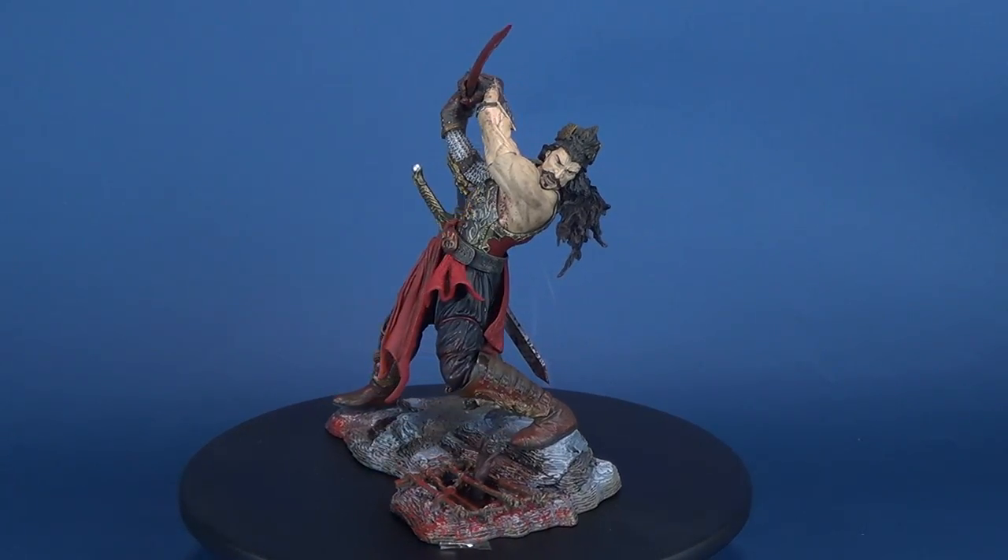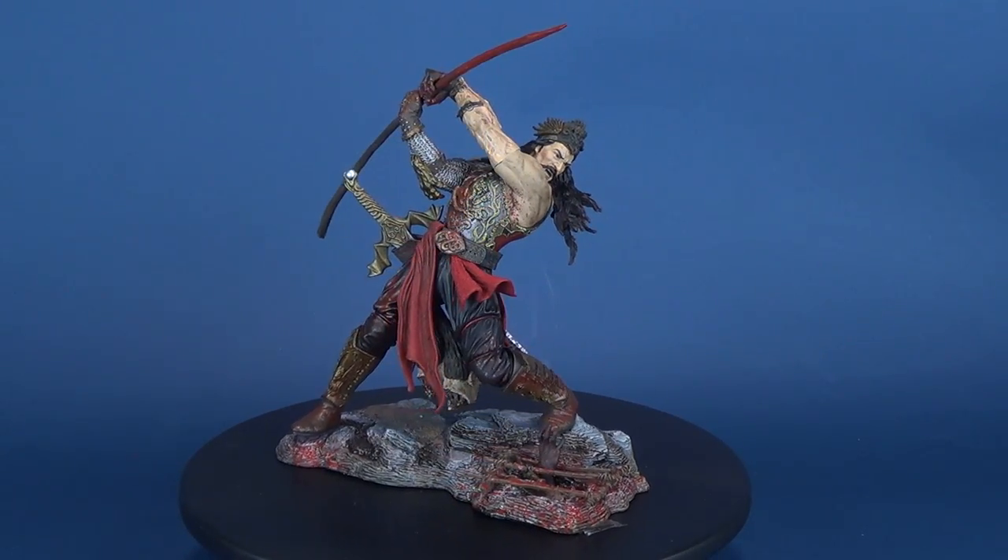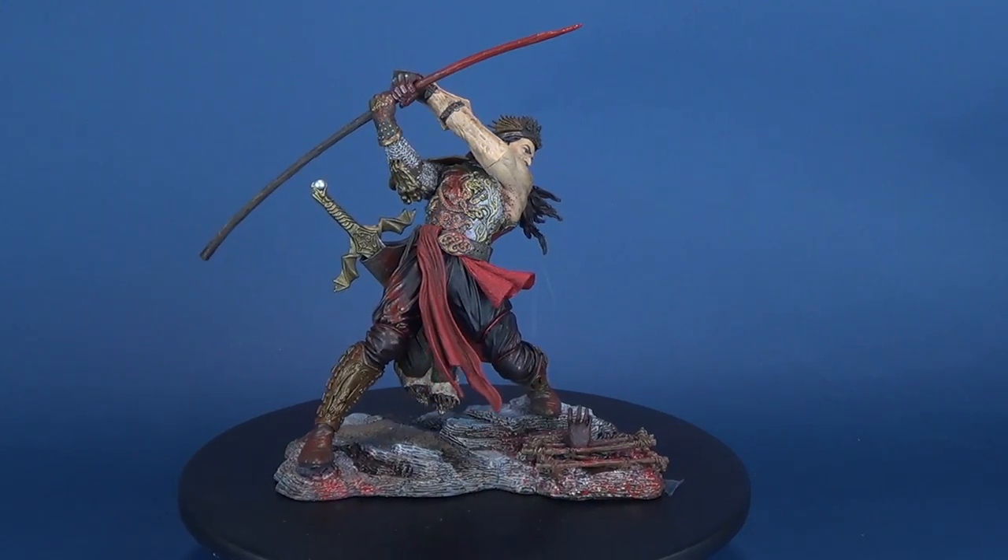Today's terrifying review, we're gonna be having a look at the McFarlane Monsters Series 3, Six Faces of Madness. This is Vlad the Impaler.